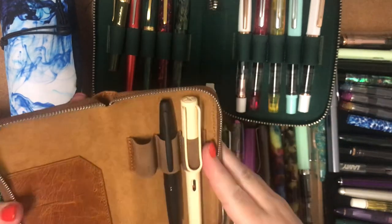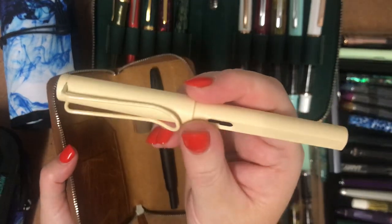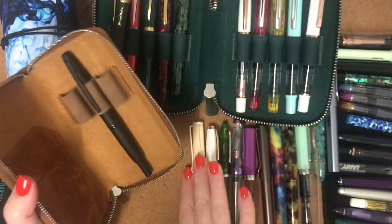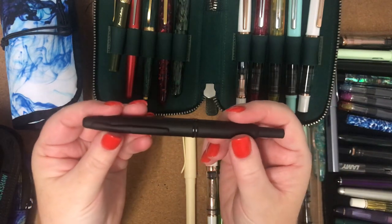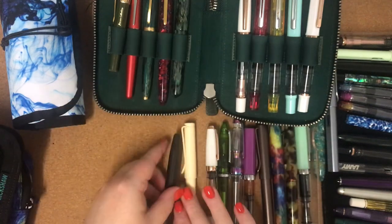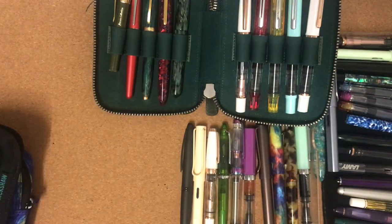My next pen is a Lamy Safari in Cozy Cream and I've got a 1.1 stub nib on that. My birthday present from my husband and children — my Pilot Vanishing Point in matte black with a medium nib. I'm actually missing some pens; I don't know whether my kids or my husband are borrowing them.